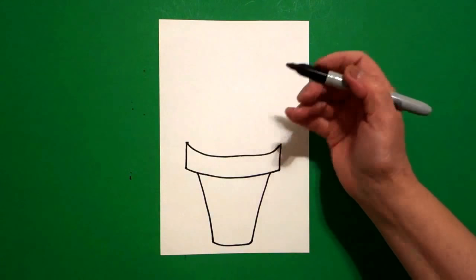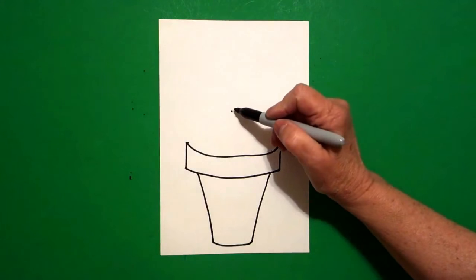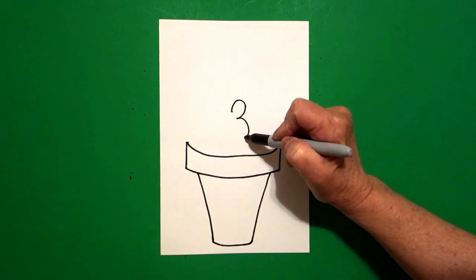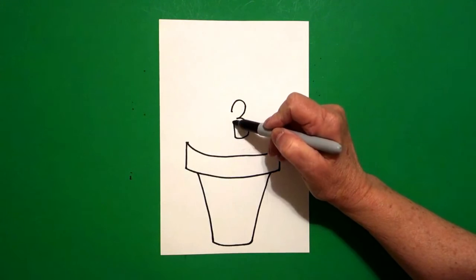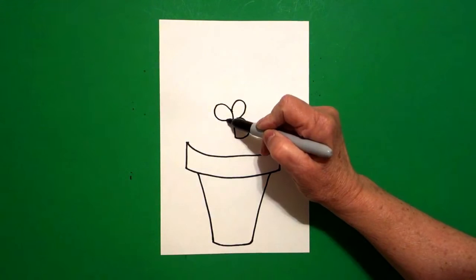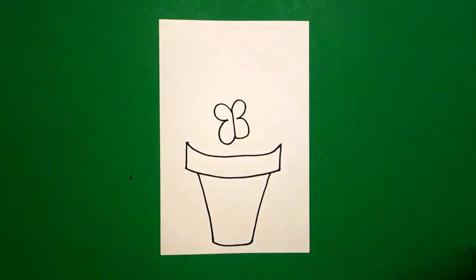We start right here in the center and put a dot. From that dot, draw a curved line out, curved line out, straight line up, curved line out, curved line out, and connect. Let's do that again.